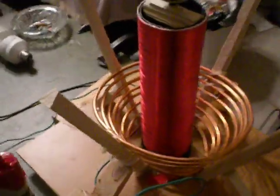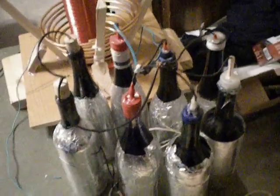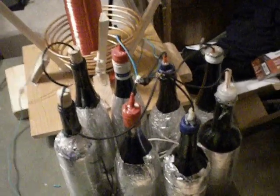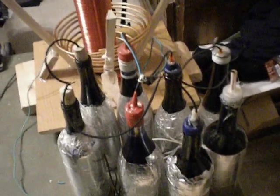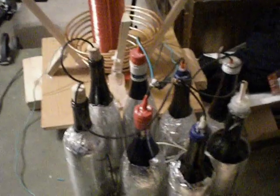The capacitors are wired in parallel. In my previous videos I've said different things — they've always been in parallel. If you've heard me say series, I was mistaken. These are in parallel.